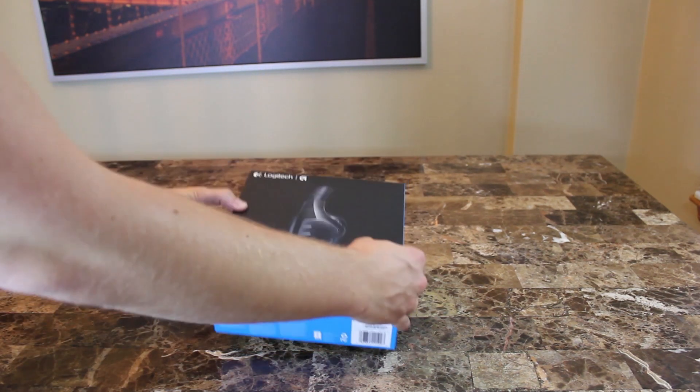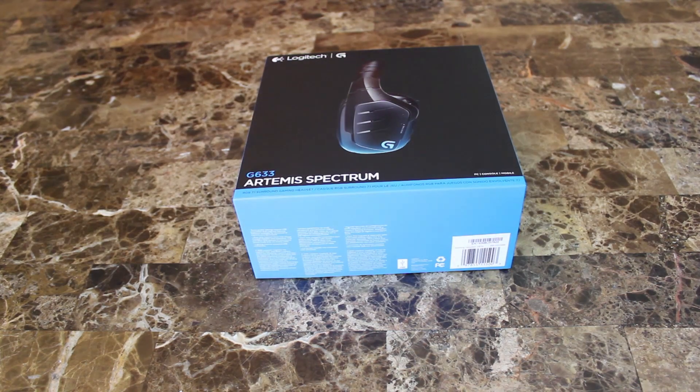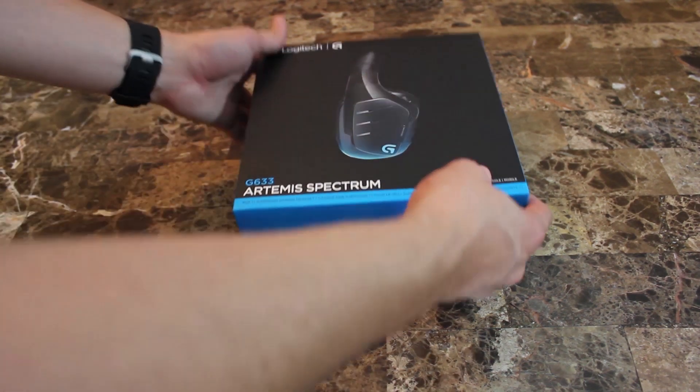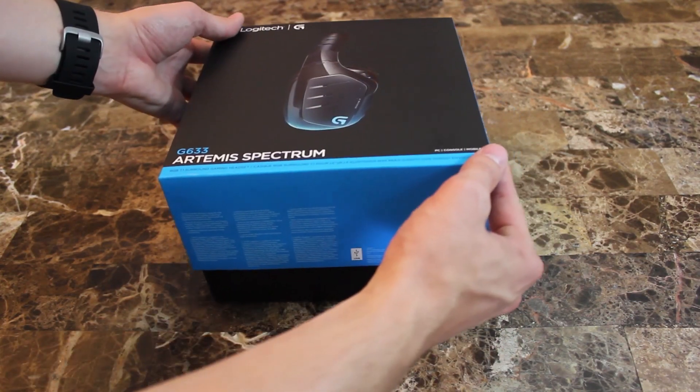My headset of choice before I picked up the G633 was a pair of Beats by Dre Studio headphones. From what I tried out at PAX Prime — which was pretty noisy in the background — the G633 did an excellent job at cancelling out most of the background noise, which was pretty impressive.